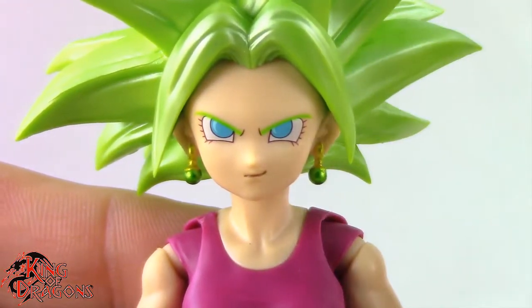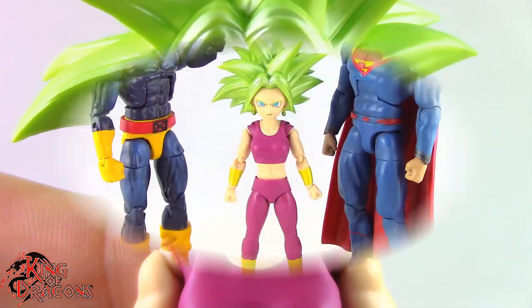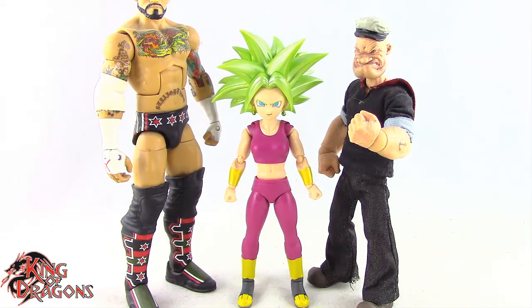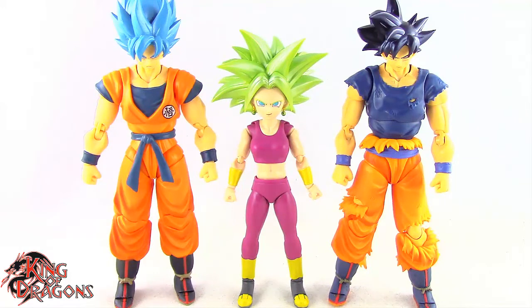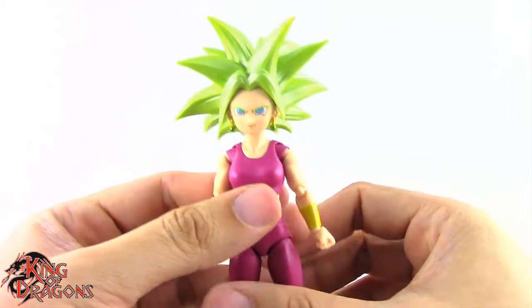Overall I do like the figure, and Bandai did a very solid job with her. Let's have a comparison between Kefla and other figures you may have in your collection. Here we have Super Saiyan Kefla next to a Marvel Legends Cyclops and a DC Multiverse Superman, next to a WWE Elite Scale figure and a Mezco 1/12th Collective Popeye the Sailor Man, next to a Lightning Collection White Ranger and a Star Wars Black Series Mandalorian, and finally next to Super Saiyan Blue Goku and Ultra Instinct Sign Goku.